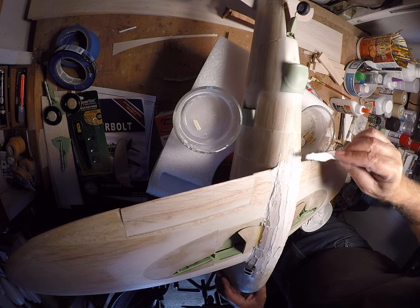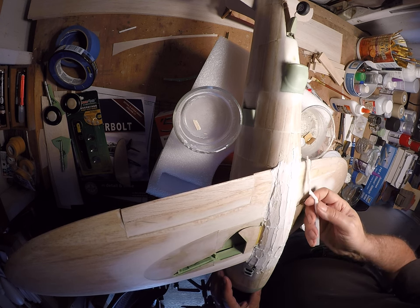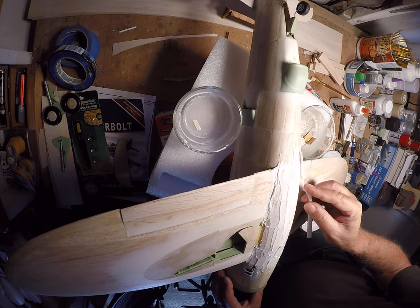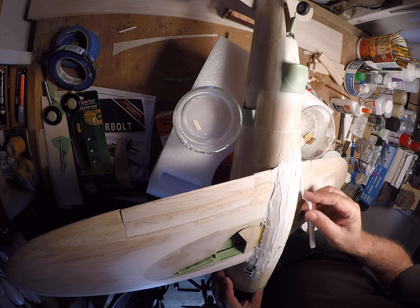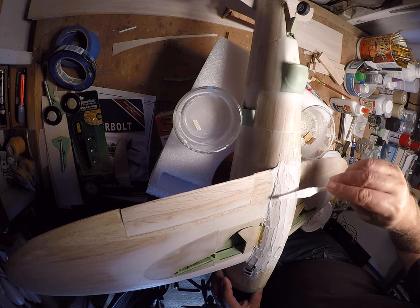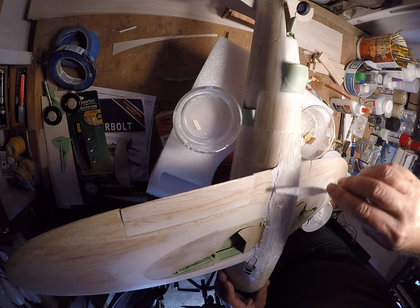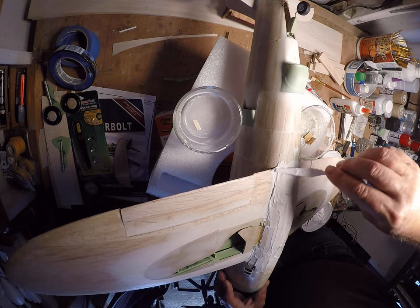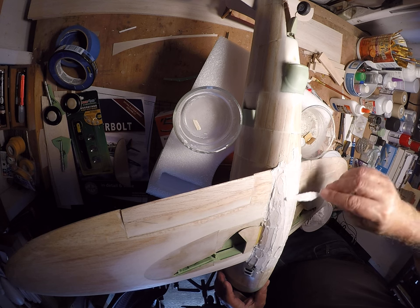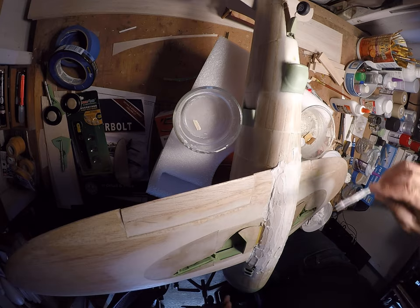I want to build up that edge. It does two things: gives me something to sand on before I get down into this stuff — if it's built up out here the sanding block won't penetrate down onto the model — and it also helps ensure a smooth transition from the belly pan onto the fuselage. So now I'm just going around picking up all these dry spots.